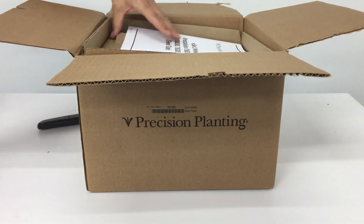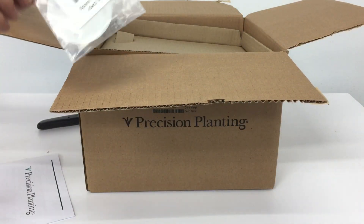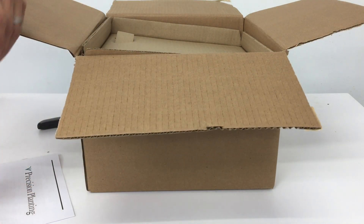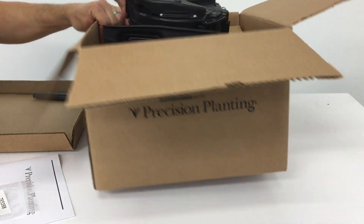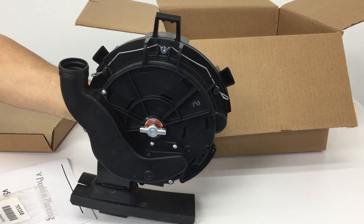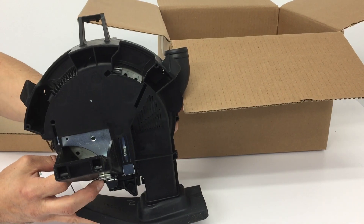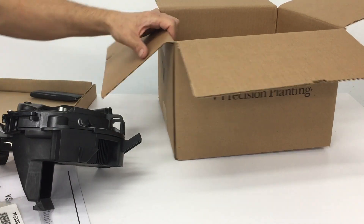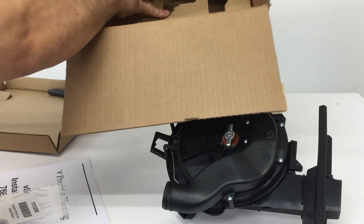We got an instruction manual, a shim kit — number 768358 — and the meter itself. There's also a rubber boot on the bottom. Nothing else is in the box.